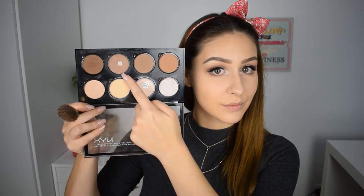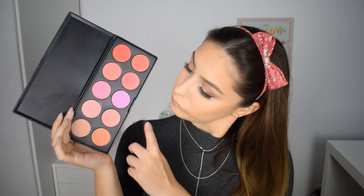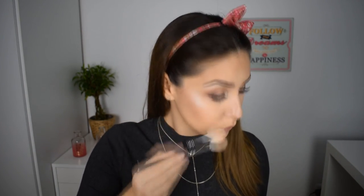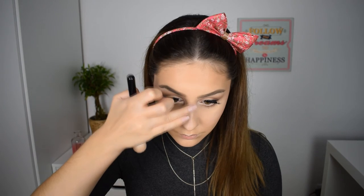Moving on to the face — I'm taking the NYX contouring palette and with the lightest brown I'm going to contour my cheeks and bronze up my face. For blush I'm picking a peachy pink shade from the BH Cosmetics Glamorous blush palette. For highlight I'm going with the Sleek Highlighter palette in Solstice, grabbing the cream yellow shade at the top, and I'm also applying this shade on my cupid's bow, bridge, and tip of my nose.